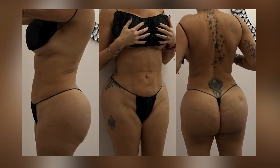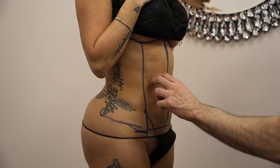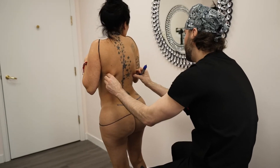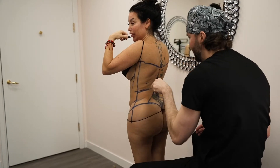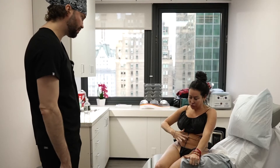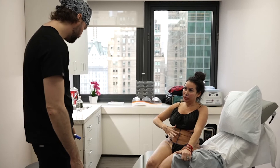Our patient today had liposuction three times before in the past with some skin tightening, but she would like a better outcome and a better body, so she came to discuss further surgery. Three things bother her the most: first, she has some loose skin which can be tightened; second, she has more fat to take so her waist can be narrowed and her stomach flattened; and third, she has some irregularities on the lower abdomen from scarring which can be smoothed out.